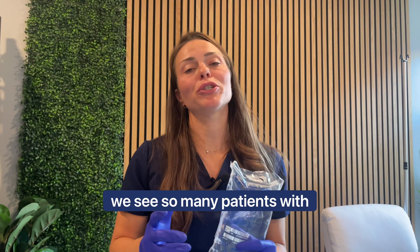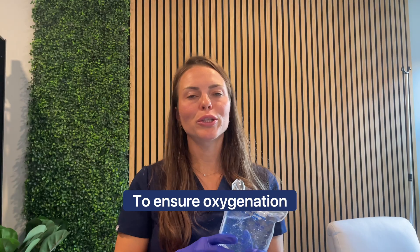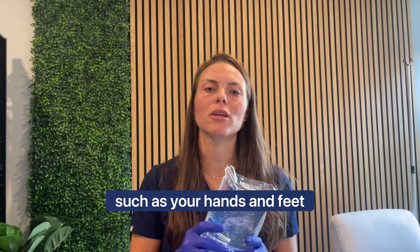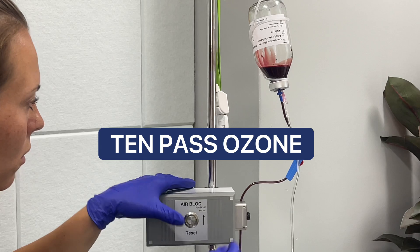Here at IV Elements, we see so many patients with neuropathy and loss of sensation in extremities. To ensure oxygenation to your organs and even distal parts of your body, such as your hands and feet, we do recommend MAH ozone or even 10-pass ozone.